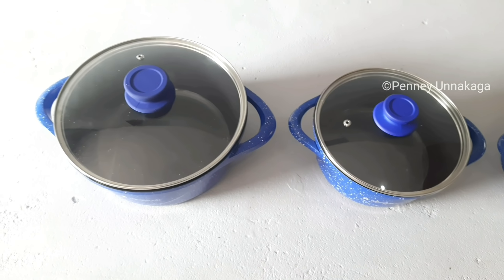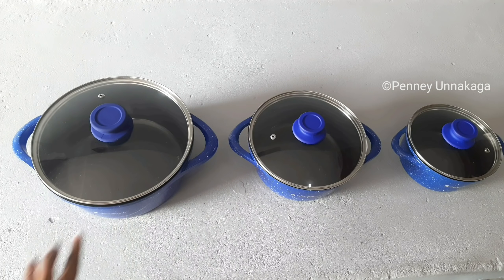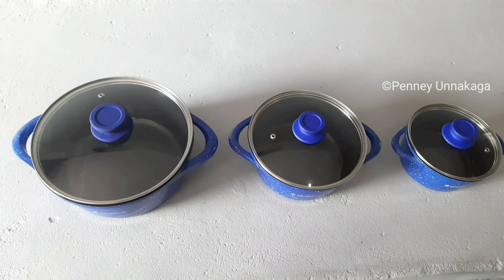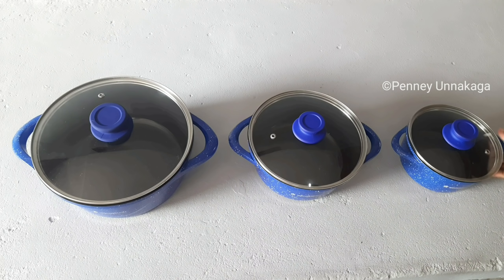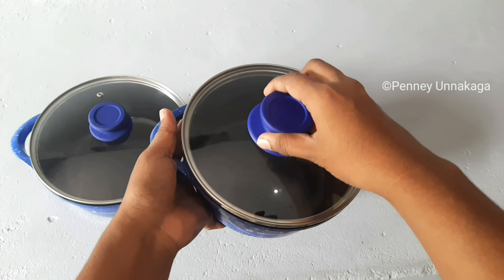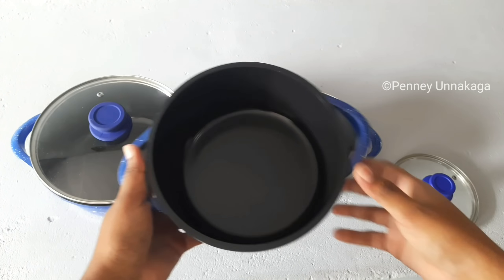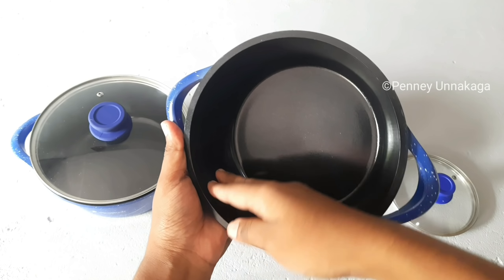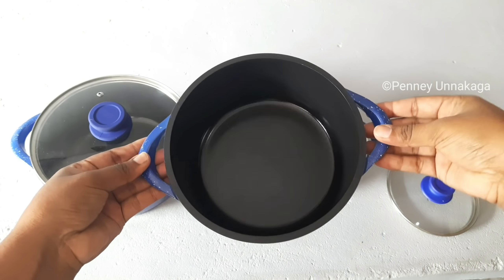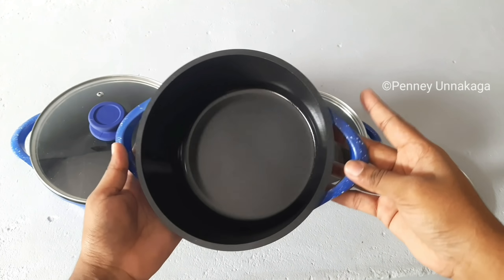You can use the capacity — 4L, 2L, and 1L capacity options are available. There are different sizes for a family. From the other side, the coating is very soft, neat, and nice.